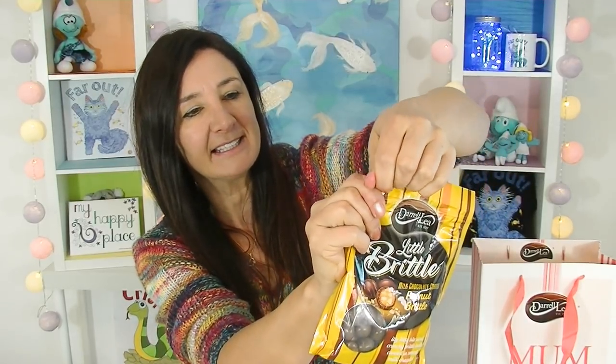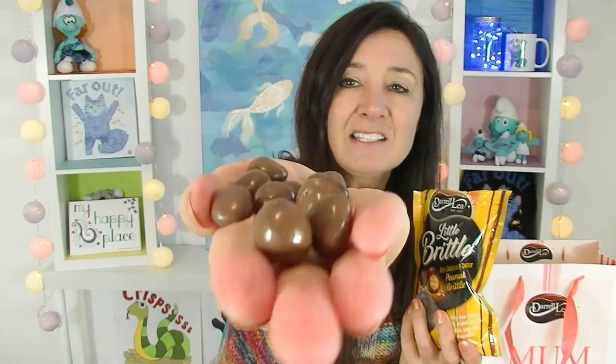Next up, I've got these — they're called Little Brittle. They're milk chocolate, in an easy-to-open bag with a zip lock so you can reseal it. They're quite tiny actually — little tiny balls, about the size of peanut M&Ms. I love these! I love the crunchy toffee in the middle with the peanut bits through it, and then the beautiful milk chocolate coating. Let me just bite one in half to show you — see how good is this? Absolutely yum. And the good news is if you get this bag for mom and she doesn't like some of the stuff, then it's yours — win-win.